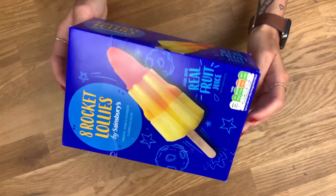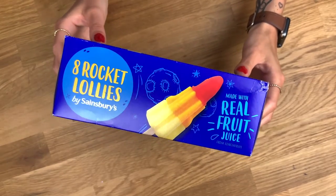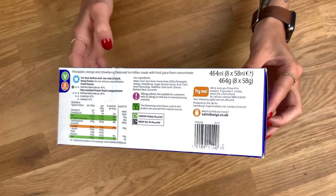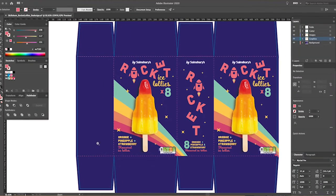For the class project, we'll be taking an existing packaging design and redesigning the back of pack together. I took a packaging of rocket ice lollies — a very generic supermarket brand — and started redesigning it. I redesigned all of the sides except the back of pack so we can design it together.